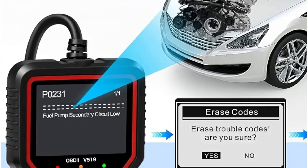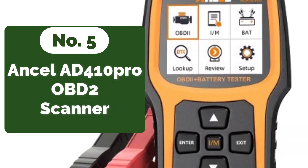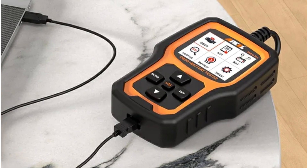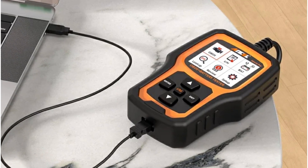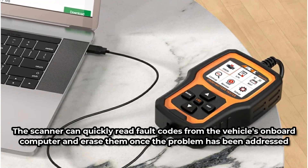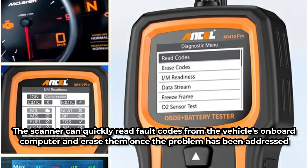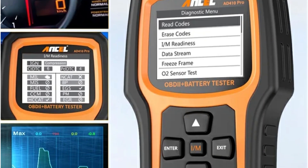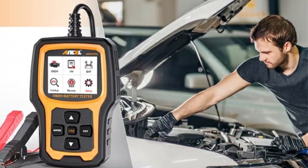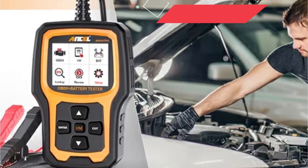At number 5 is the Innova AD410 PRO OBD2 Scanner. One of the standout features is its ability to turn off the dreaded check engine light with ease. No more worrying about that pesky warning light staring back at you from the dashboard. With the AD410 PRO, diagnosing vehicle issues becomes a breeze. The scanner can quickly read fault codes from the vehicle's onboard computer and erase them once the problem has been addressed. The AD410 PRO provides comprehensive testing of onboard monitors, giving you a clear picture of your vehicle's overall health. It also goes beyond traditional OBD2 scanners with professional battery testing capabilities, including battery tests, cranking tests, and charging tests, ensuring your vehicle's electrical system is in top condition.